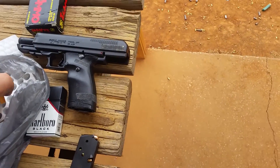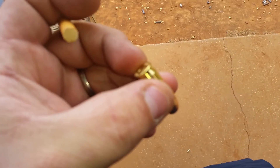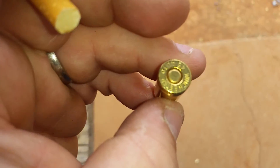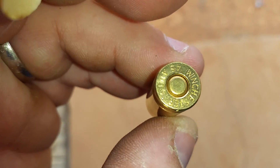When I started, I started with a stock trigger. Actually, I started with an XBM Tactical. Before it happened, it was just stock. Out of the box.